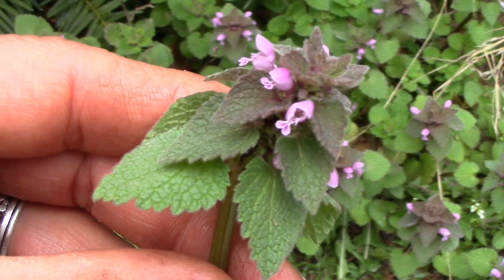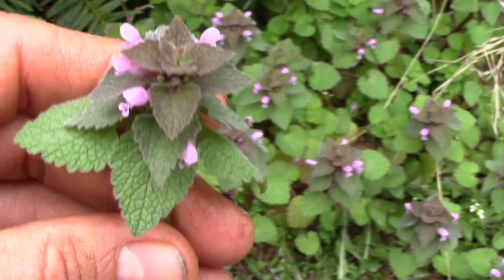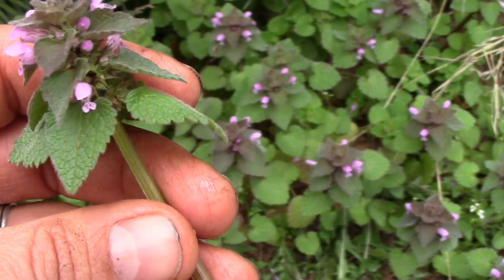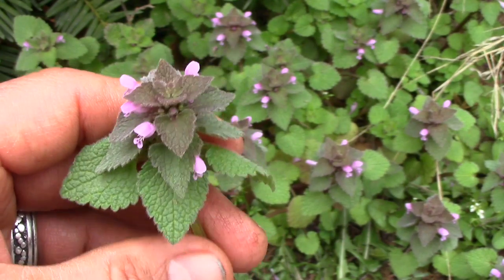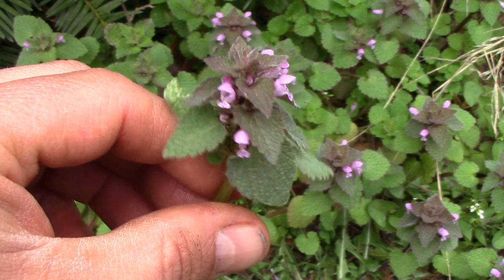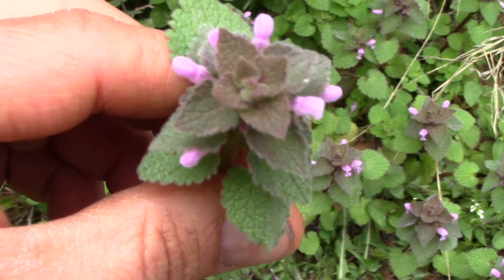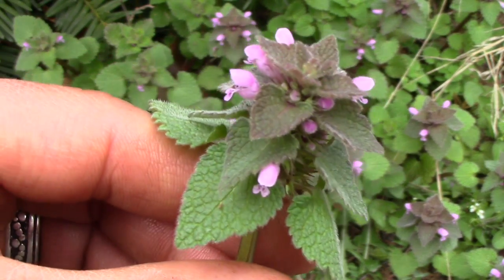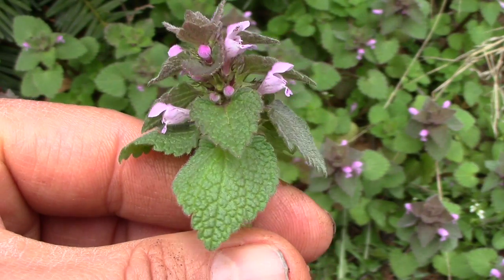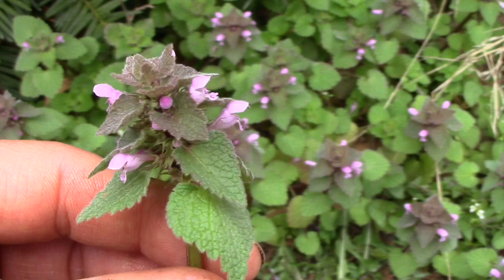But it does not smell like most mints — it has kind of an off-putting smell to it. The flavor isn't that great but I like it in tea and mixed in with other stuff in a salad. The later in the spring it gets, the more fuzzy it is and the less pleasant the texture is. So it's not one of my favorite edibles, but it's supposed to be packed with antioxidants.